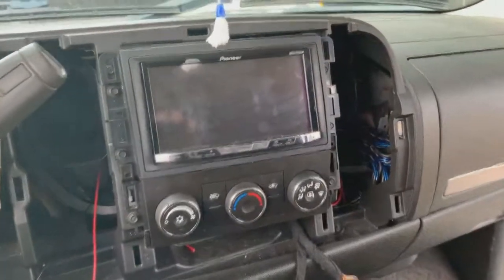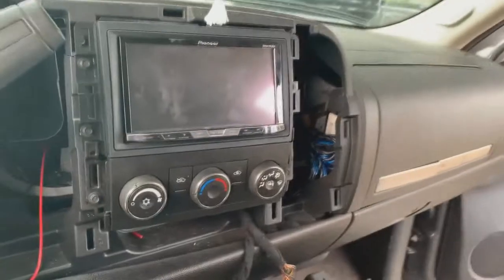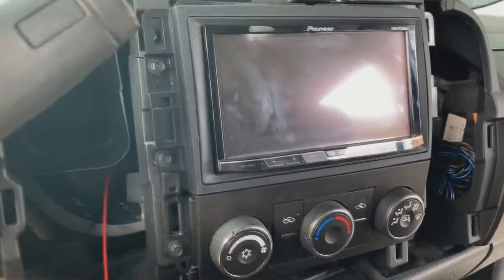We got the other harness wired up. We had to run an ignition for that one, so this ran into the fuse box up in the hood. But everything works — the radio actually works properly this time.